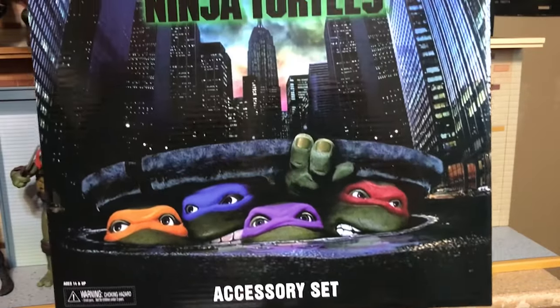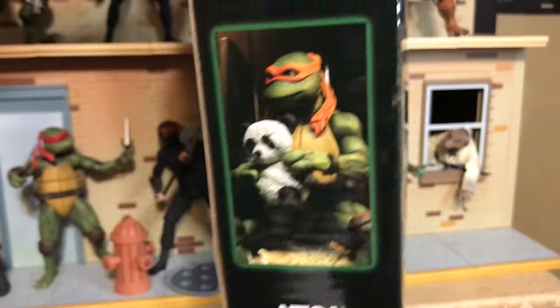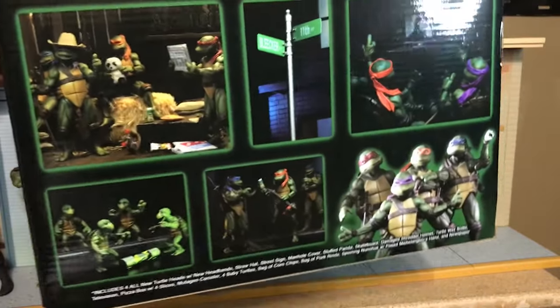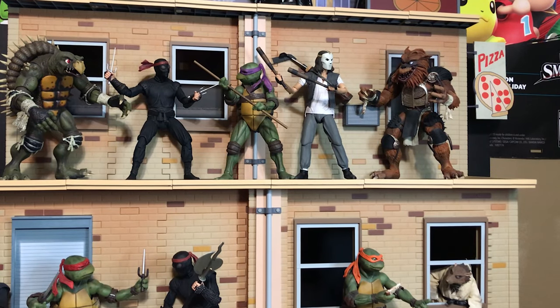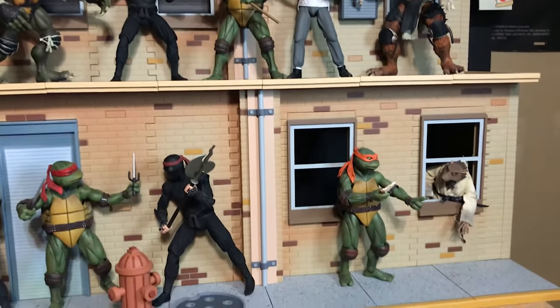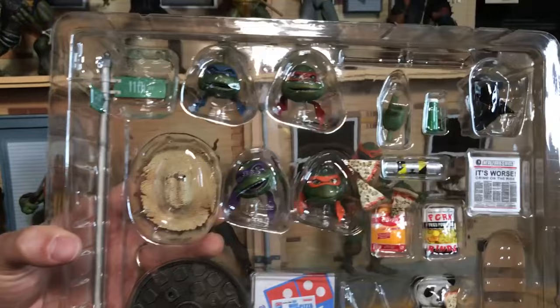Today we are unboxing the accessory set for the movie Ninja Turtle line from NECA. Unlike the cartoon diorama, this came in a nice fancy box and we can see all the cool detail that went into it. Even though the diorama set still looks pretty cartoony, maybe this accessory set will help it look more movie-centric. Here it is out of the box in the plastic enclosure.